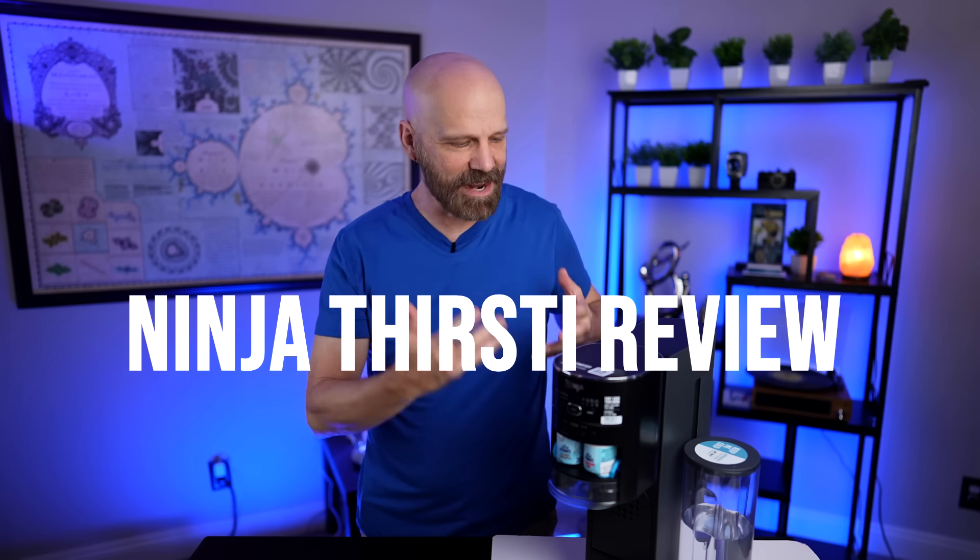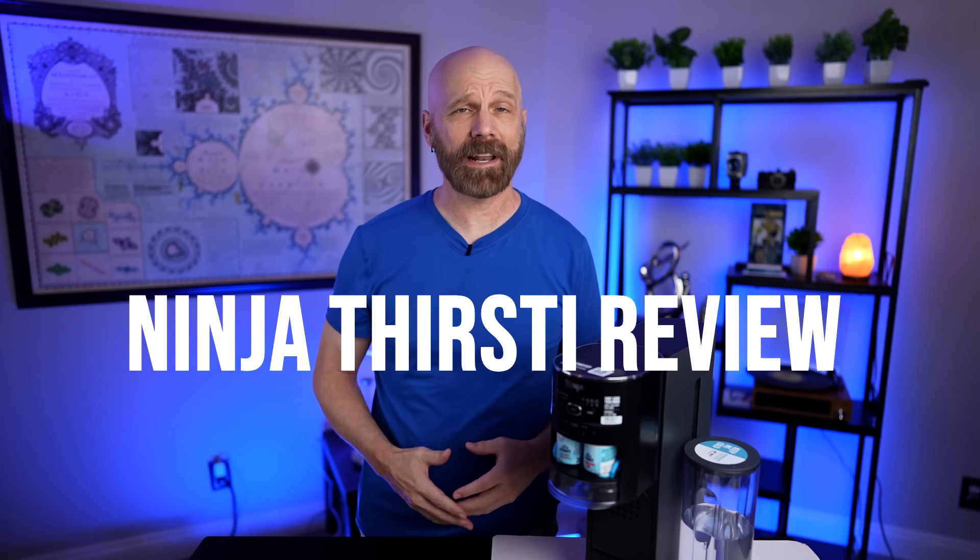Welcome back everybody. Today I'm back with the Ninja Thirsty. It's a drink system that allows you to make custom-made carbonated drinks with the press of a button. But does it work and is it worth a $108 price tag? Let's find out in today's review, starting with the unboxing.